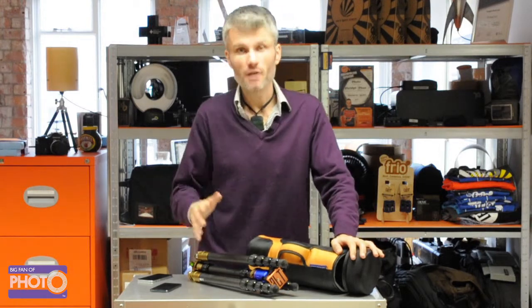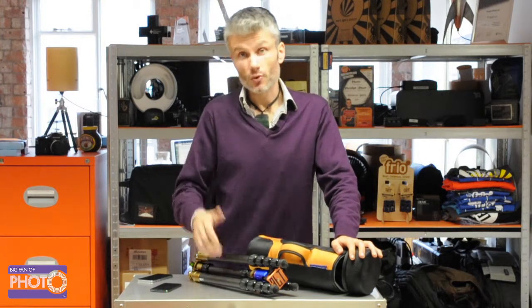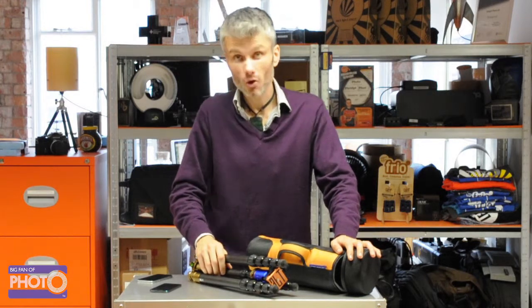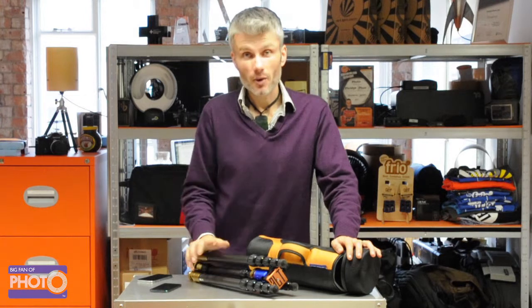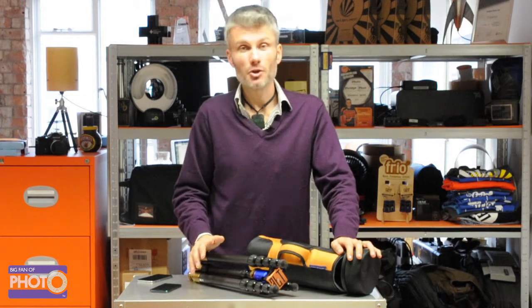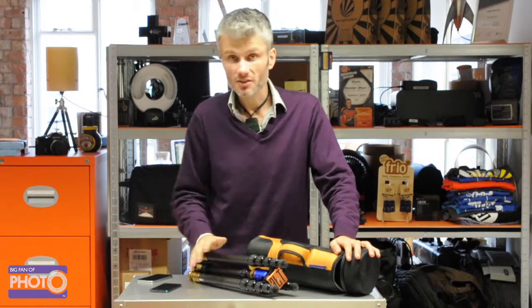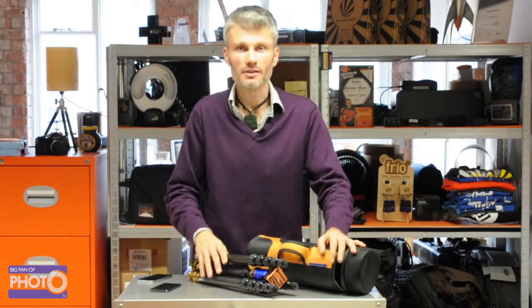I've never found another tripod that comes with its own tool kit, but you do need them with every tripod. There's nothing worse than having to find your own screwdrivers and pliers when you're out on location — three-legged thing have got you covered. That is the three-legged thing Brian Tripod. Click below to get yours at bigfanofphoto.co.uk. Remember, 99p flat rate shipping anywhere in the UK, and we do ship to continental Europe as well. That includes VAT — there are no sales taxes or import duties because we're based right here in England in Bristol.